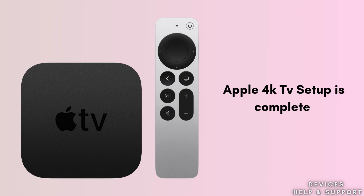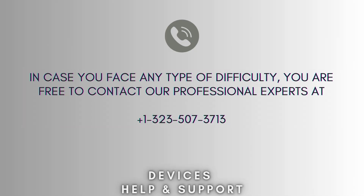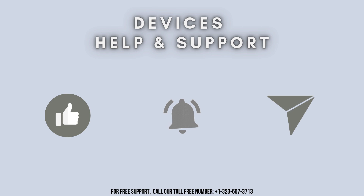By following these steps, you will have your Apple TV 4K set up and ready to enjoy a wide range of streaming content in no time. Now your setup process is complete. I hope this video proves helpful for you. In case you face any difficulty, you are free to contact our professional experts at 1-323-507-3713. Our expert team will always guide you. Thank you so much for watching. Don't forget to like, share, and subscribe to our YouTube channel, Devices Help and Support.